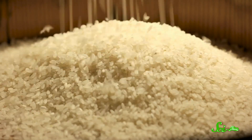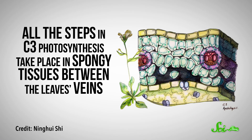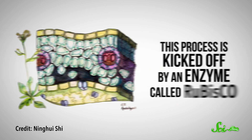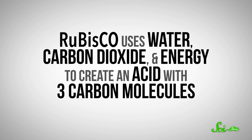To grow more rice, they're trying to entirely change the way the plant photosynthesizes. Normally, rice uses what's called C3 photosynthesis. This method is used by the overwhelming majority of photosynthetic life on Earth, and it first evolved at least 2.7 billion years ago. The first thing to know is that all the steps in C3 photosynthesis take place in the same area — in spongy tissues between the leaves' veins. The second thing is that this process is kicked off by an enzyme called rubisco. Rubisco uses water, carbon dioxide, and energy to create an acid with three carbon molecules — hence, C3. Then that acid undergoes a bunch of other reactions and ultimately becomes a sugar that feeds the plant.